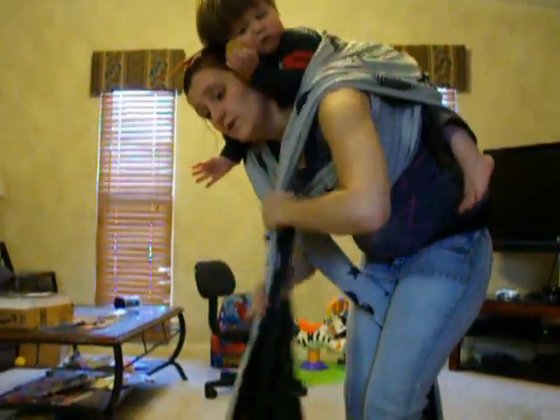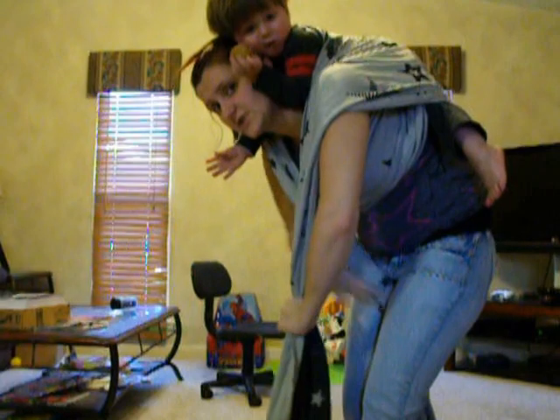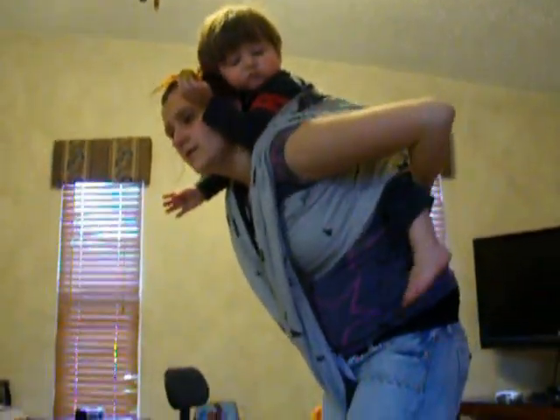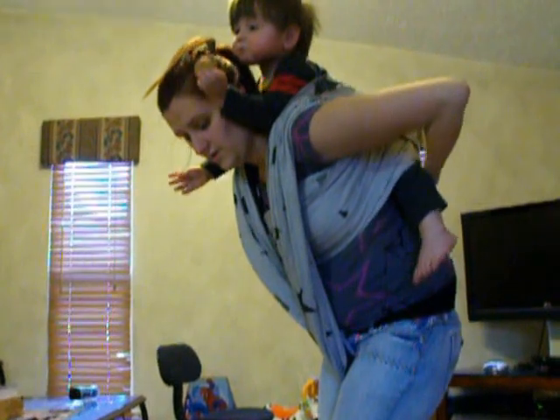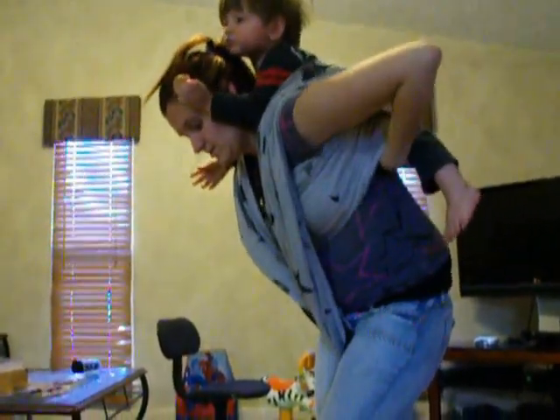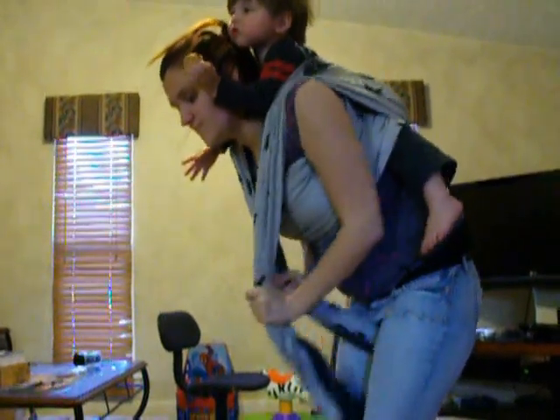This goes up and over your shoulder. From here, make sure it's still nice and tight. You can stand up from here. Make sure that it's still nice and tight with the pockets. Just pull it nice and tight, and you can stand up.